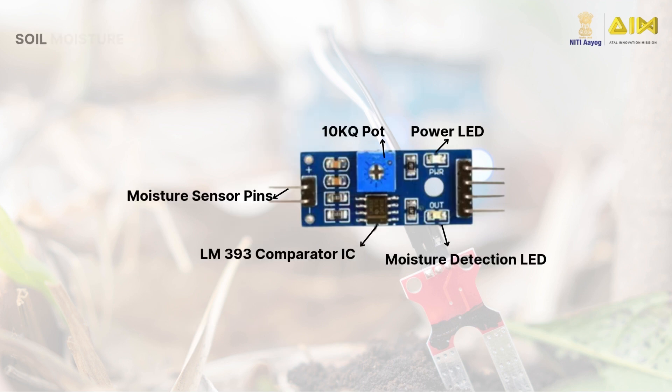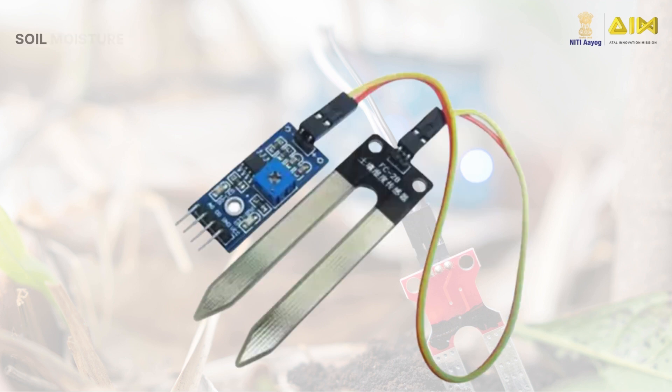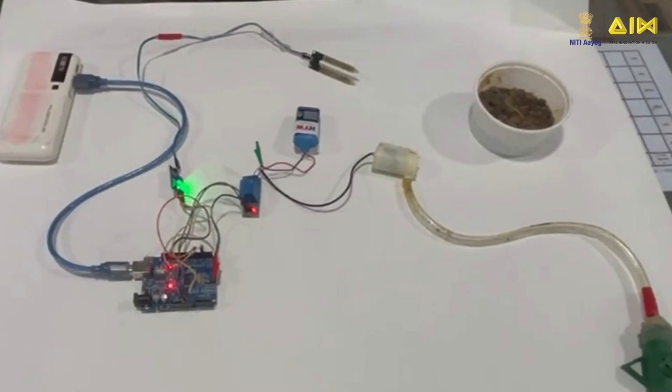The sensor interface module consists of a comparator IC that converts the analog signal received through the probe to a digital signal. It also consists of a potentiometer that works as a resistor and two light emitting diodes. The sensor probe is connected to the module by two jumper wires.